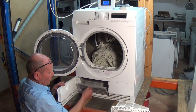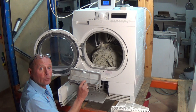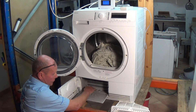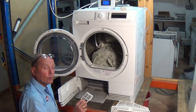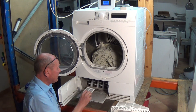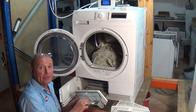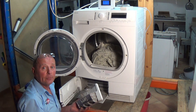Once this panel is open we need to drop this down, then you have another filter in here which needs to be maintained. You also have the matrix which needs to be vacuumed out occasionally, and you also have a small filter which goes through to the water collector to stop any fluff and debris being picked up in there.